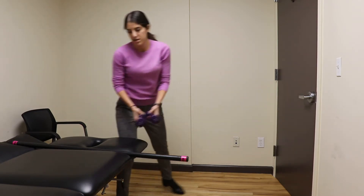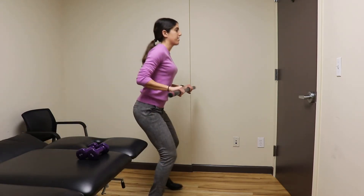And then lastly, you could do pushing the weight away from you.